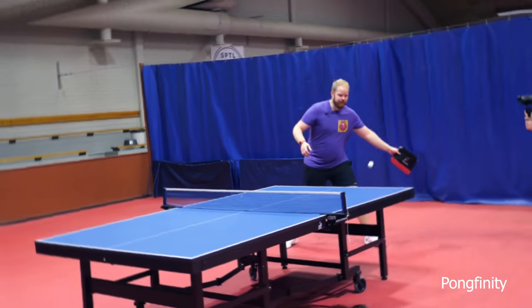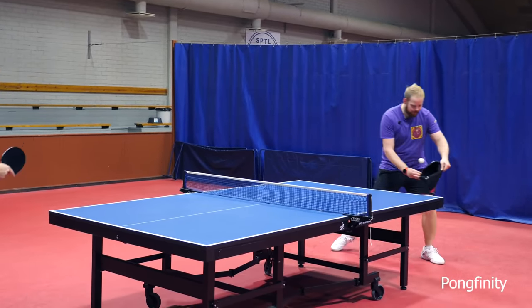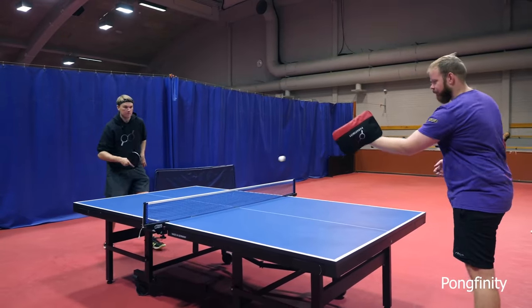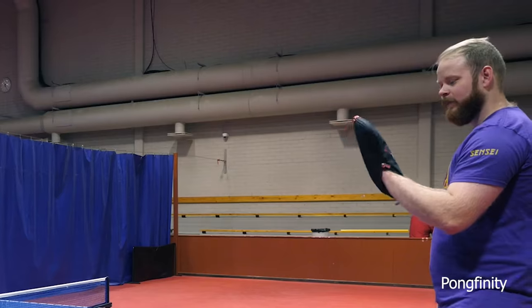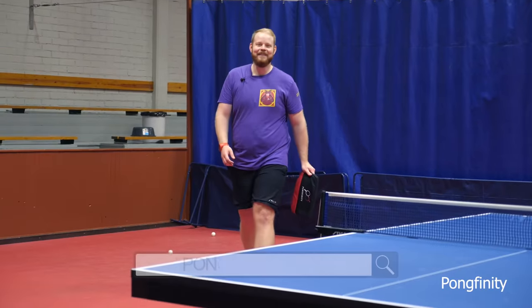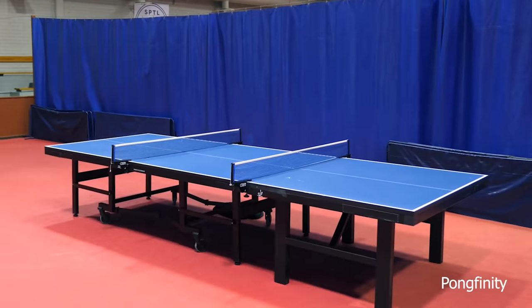Let's try and play with the new Pongfinity racket case. We're done with this thing — good for our nets as well. Next challenge is to play with two nets on one and a half tables. Let's go!